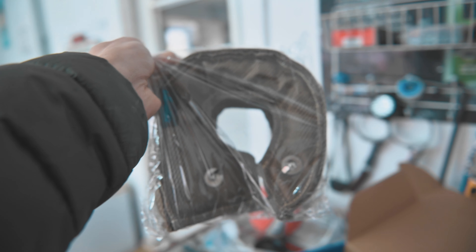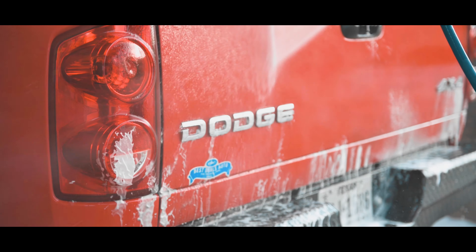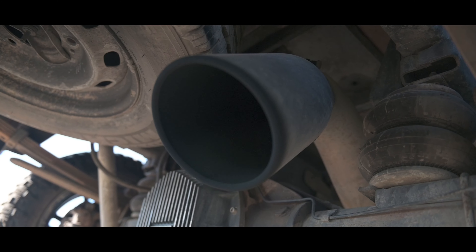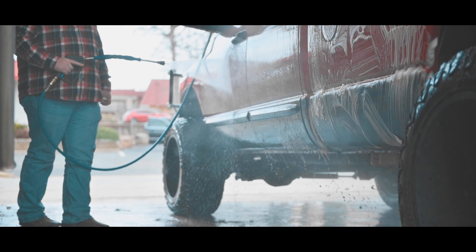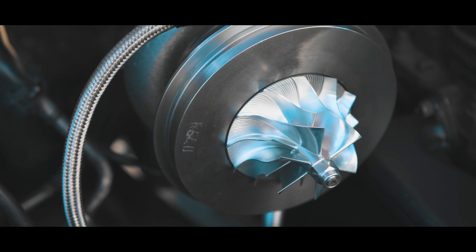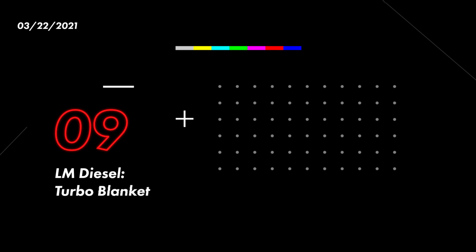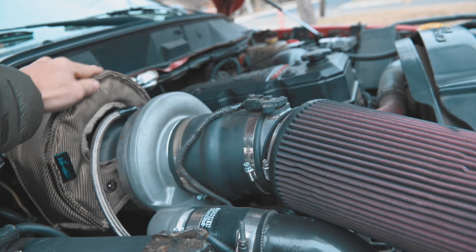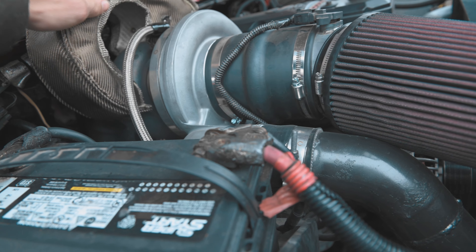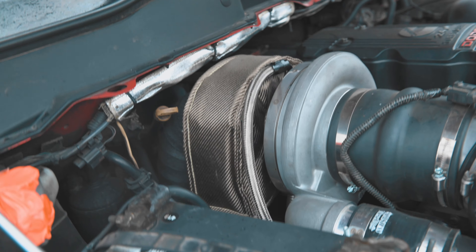Alright, Amazon Turbo Blanket. Very quick Turbo Blanket install. There it is, Turbo Blanket installed.